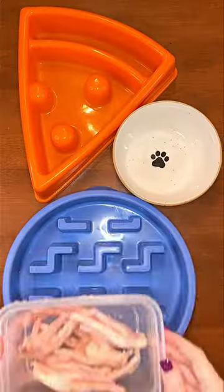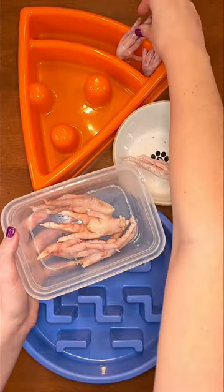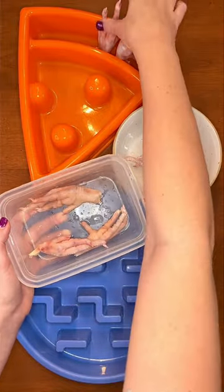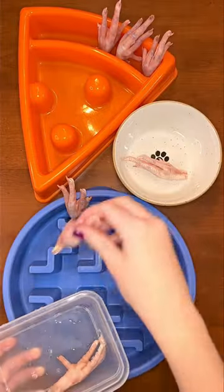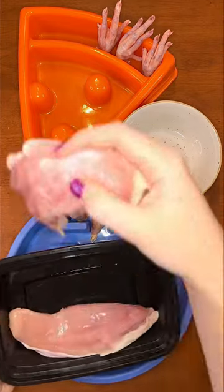Here's what I'm feeding my husky mix, picky little shih tzu, and German shepherd for dinner. I started off by adding chicken feet to each of their bowls. Raw meaty bones are crucial for a homemade raw diet — this gives them the calcium they need to keep their bones strong and healthy. Next, I split a turkey breast for Rudy and Riley.